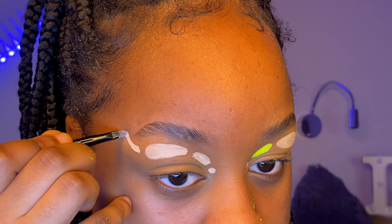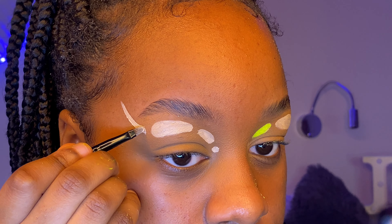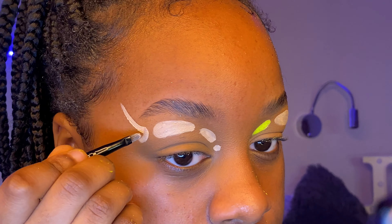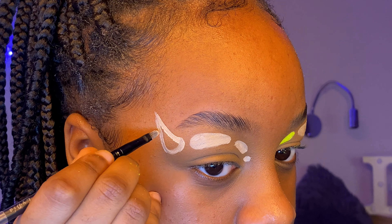Oh guys, I actually can't believe how swift I did this bit — I don't know what it is but at the end here when I'm doing liner shapes, they just go so well for me. Like, look at that!